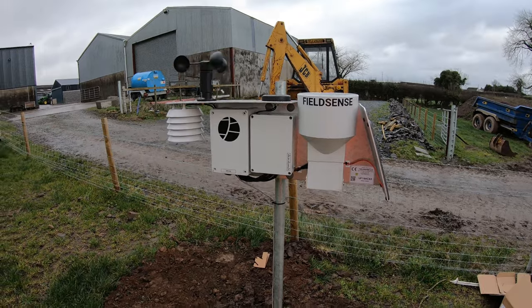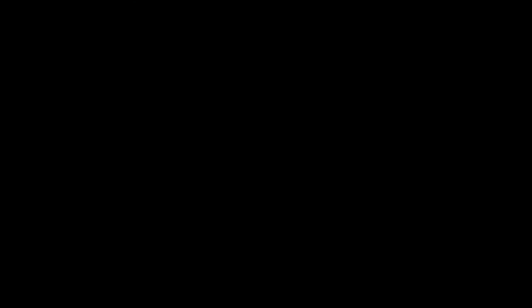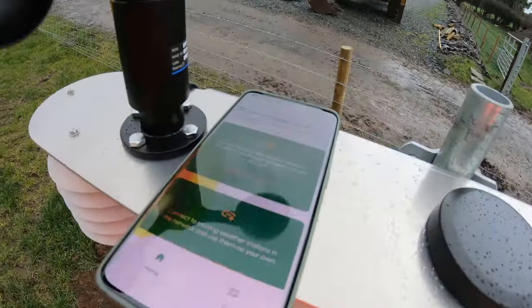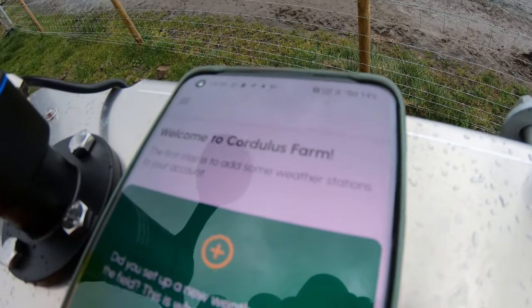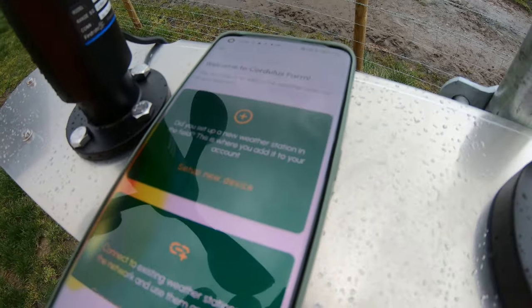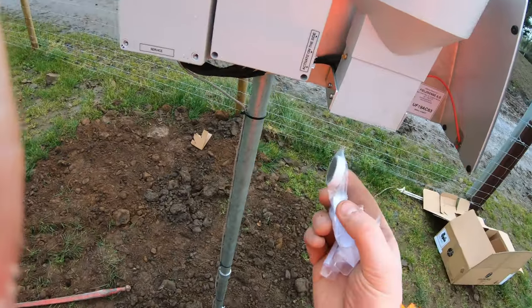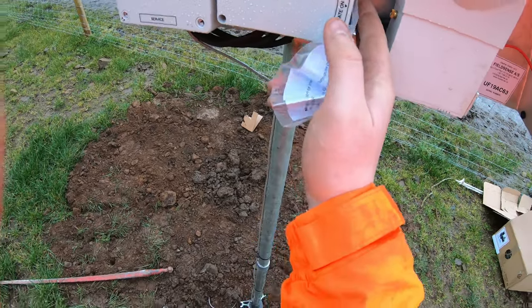So the next step now it's all set up is to turn the app on and see if we can get it working. The company Cordulous has an app called the Cordulous Farm app, which is fairly simple to follow the instructions and see how to set it up. The weather station needs to be activated for the first time — they give you a magnet, you hold it on the circle, and there will be a light. I'll still try to use the plastic rain gauge as best I can, just to see how accurate this new system actually is. They're within four or five hundred metres of each other so they shouldn't be significantly out — we'll compare the results and see how we get on.